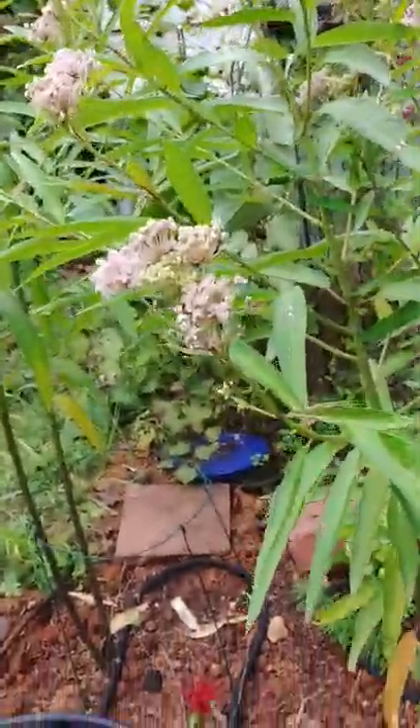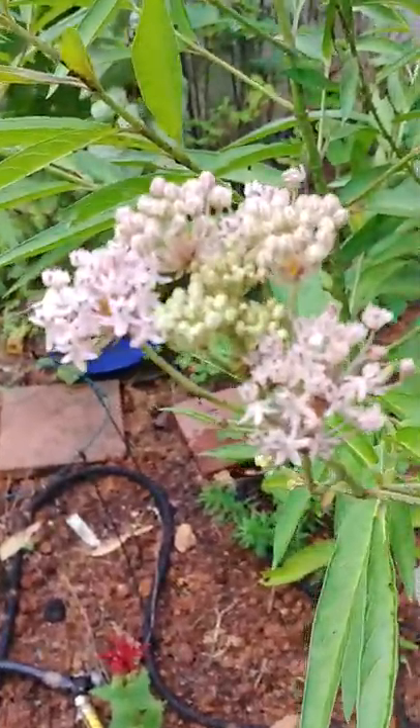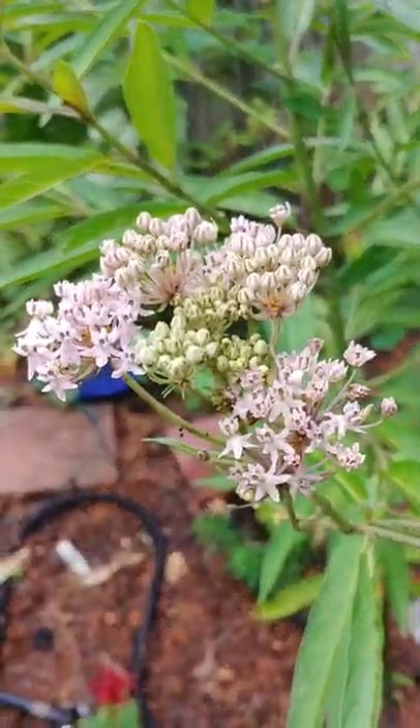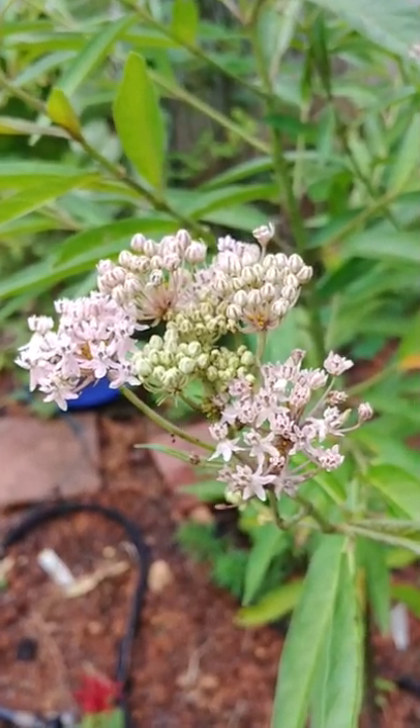We live in East Tennessee. We were debating whether or not to go ahead and tag these — we bought some tags. Here's the real pretty one. But since we found those we're not going to tag them.